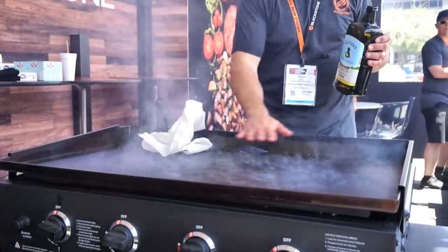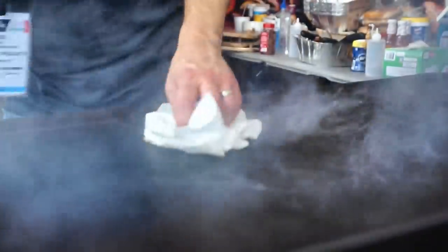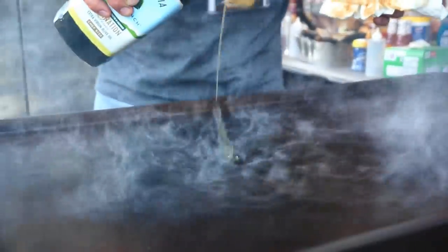Just watch your hands — you don't want to get burned. We'll get the season started and start cooking here in about a half hour, an hour.